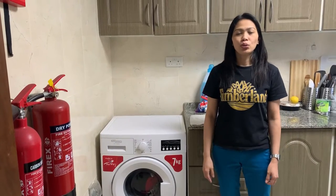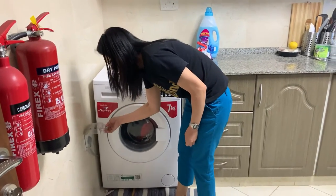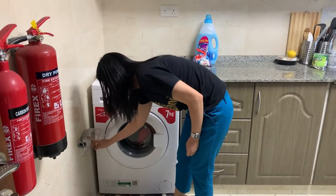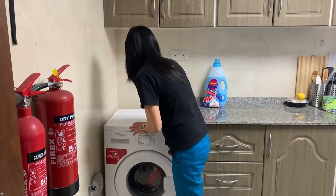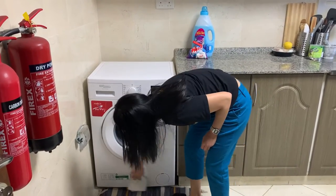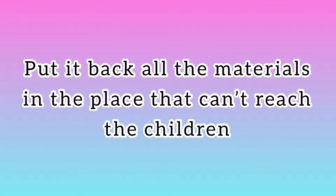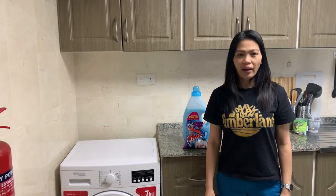The last step is to care for the washing machine. First, you need to unplug from the socket and turn off the electricity. Then clean the washing machine, keep the materials, and put them back to the designated area.